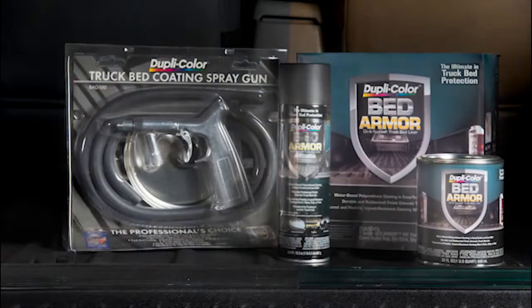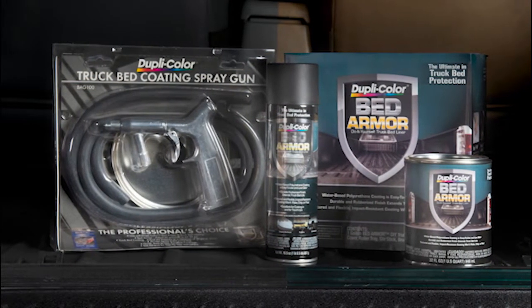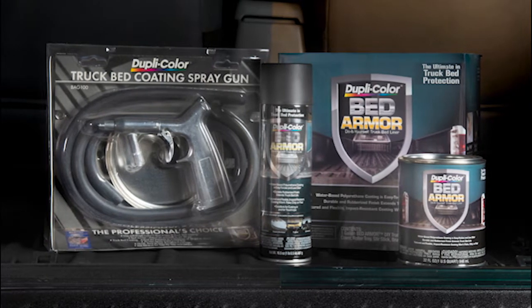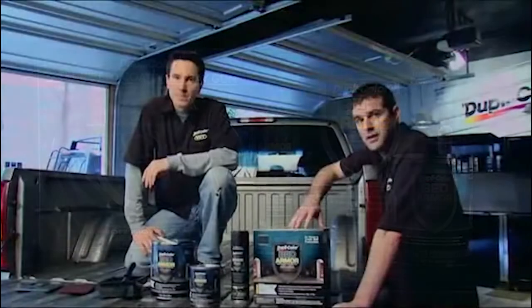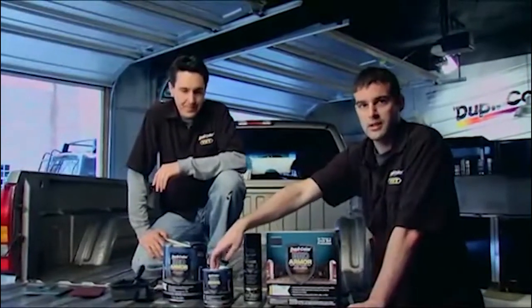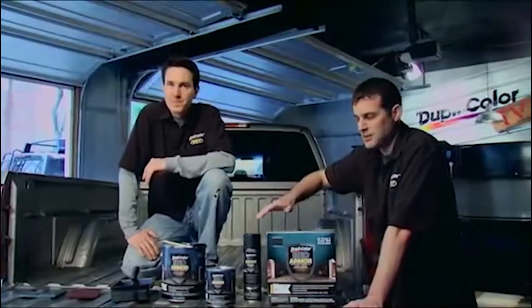The BedArmor kit comes with everything you need — full color instructions, a scouring pad, the roller and roller tray, the stir stick, the brush, and of course the gallon of BedArmor. The gallon kit is enough for a short bed, but if you have an extended bed we've got you covered with a quart. We also have an aerosol that's great for cutting in and making the job that much quicker.